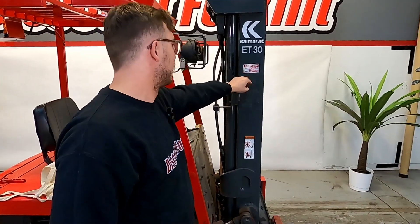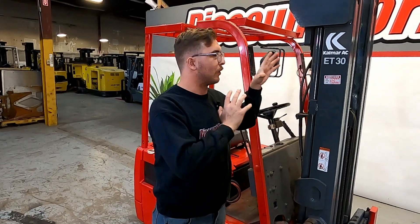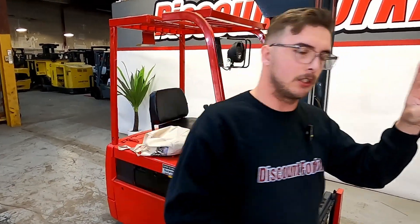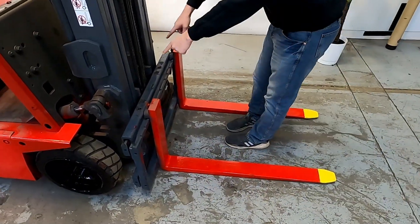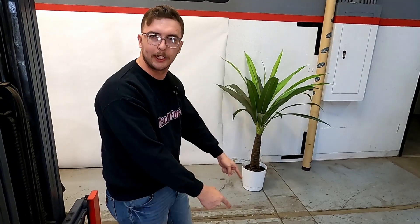We're going to make our way over to the service sticker — last service on 11/10/2022. You're going to get one of these on each side of your three-stage mast. Looking over here you can see your side shift functions. And looking down, you can see your red safety-painted forks with yellow tips.